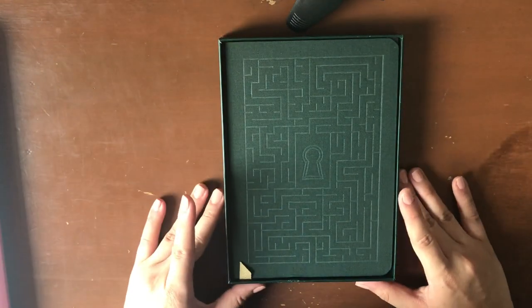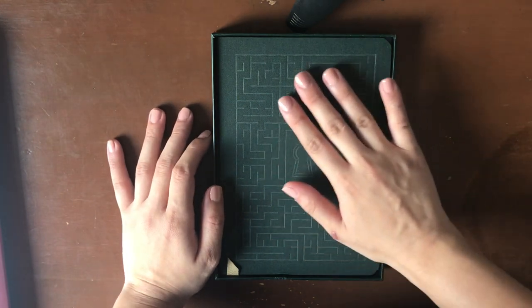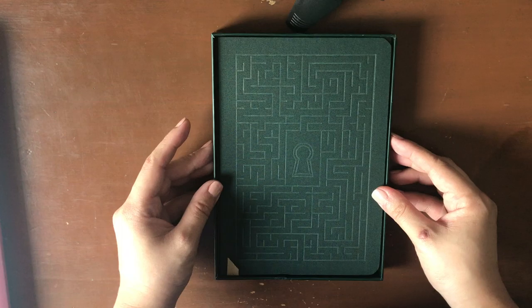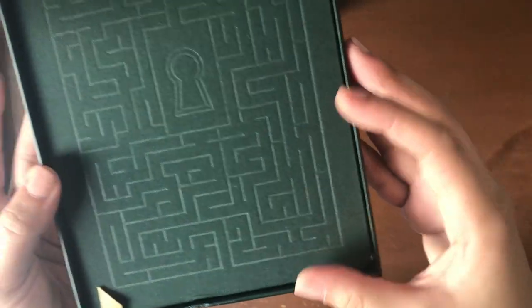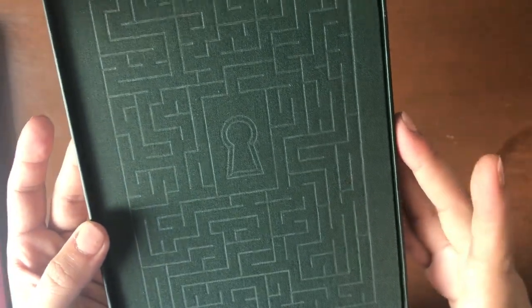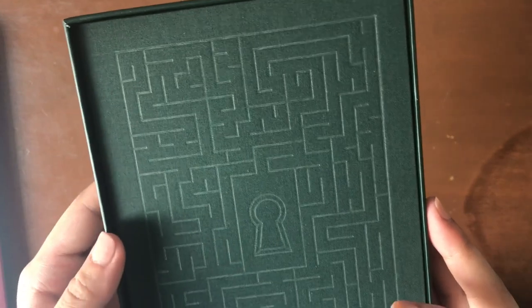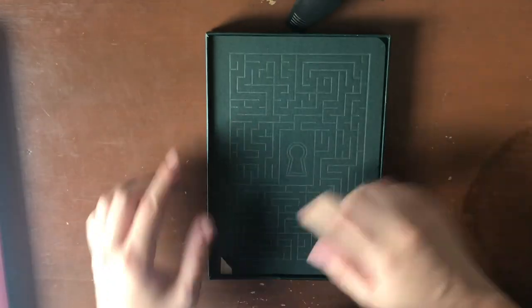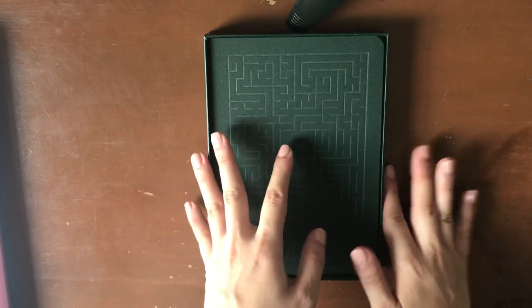And here she is — oh my goodness, wow. I don't even know how to express how excited I am. The color is absolutely gorgeous. The maze pattern is kind of debossed with the keyhole in there. And then we've got a peek of this cute little gold ribbon. I'm going to pop this out of the box for us.